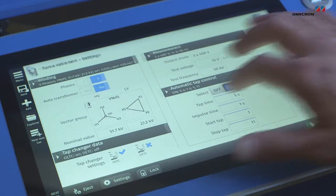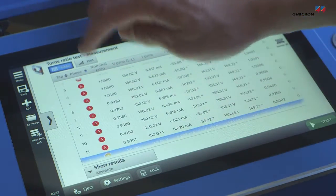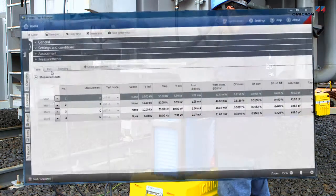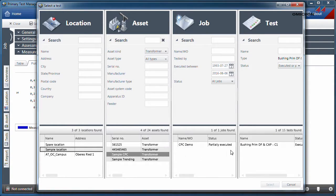Testrano 600 can be operated with an integrated touch display or a laptop with the Primary Test Manager software for a comprehensive condition analysis and automatic result assessment.